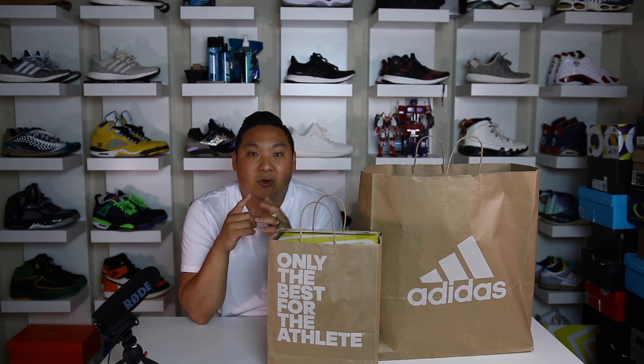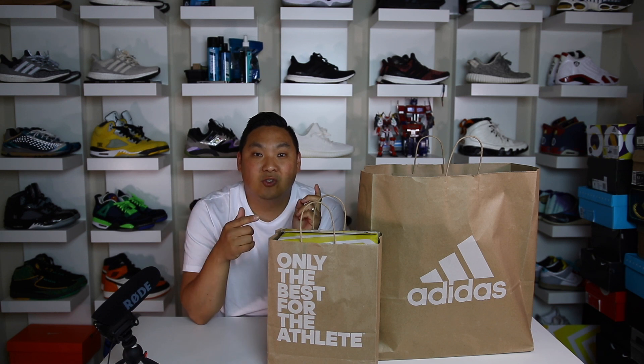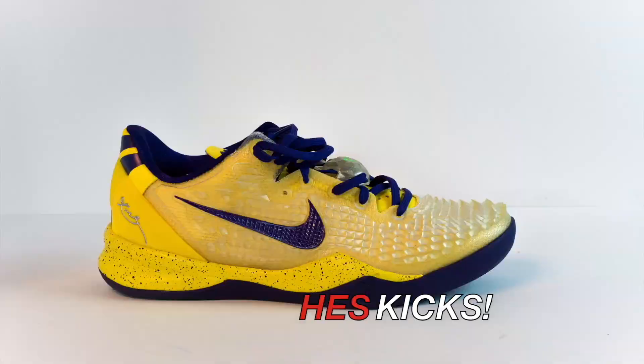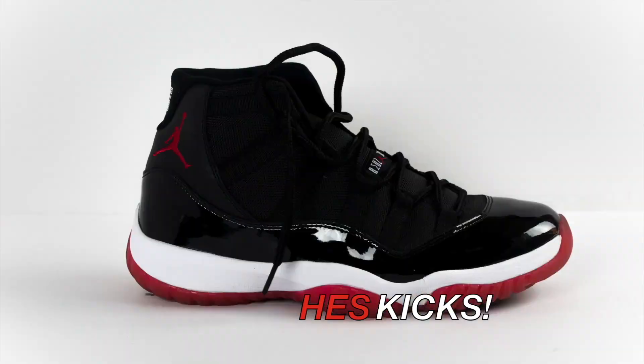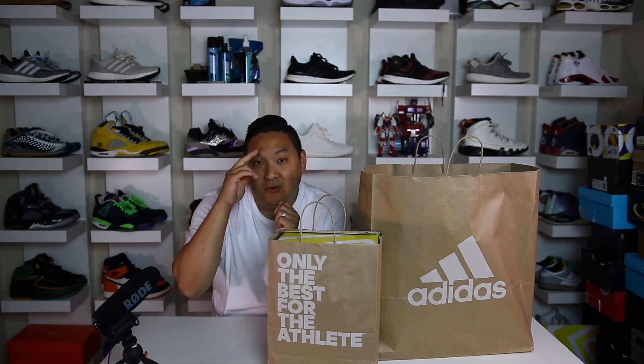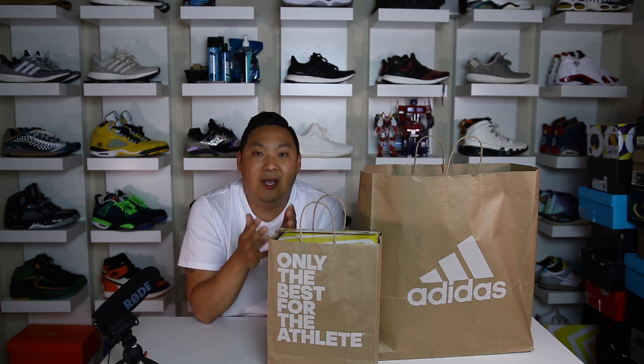I ended up going to the Adidas employee store two different times last week and I wanted to show you guys some of my pickups from those trips. What is going on guys? Hess here, collectivekicks.com, and I wanted to bring you guys a video today to show you guys the Adidas pickups that I ended up getting recently.